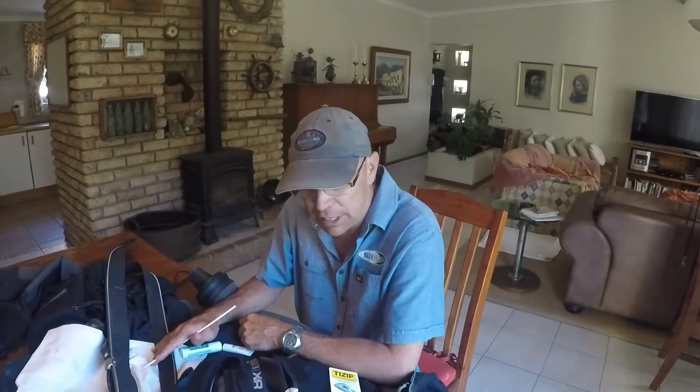Welcome to Blue Flash HQ. Today we'd like to give you some information about dry suit zips — some detailed information which is not readily available.